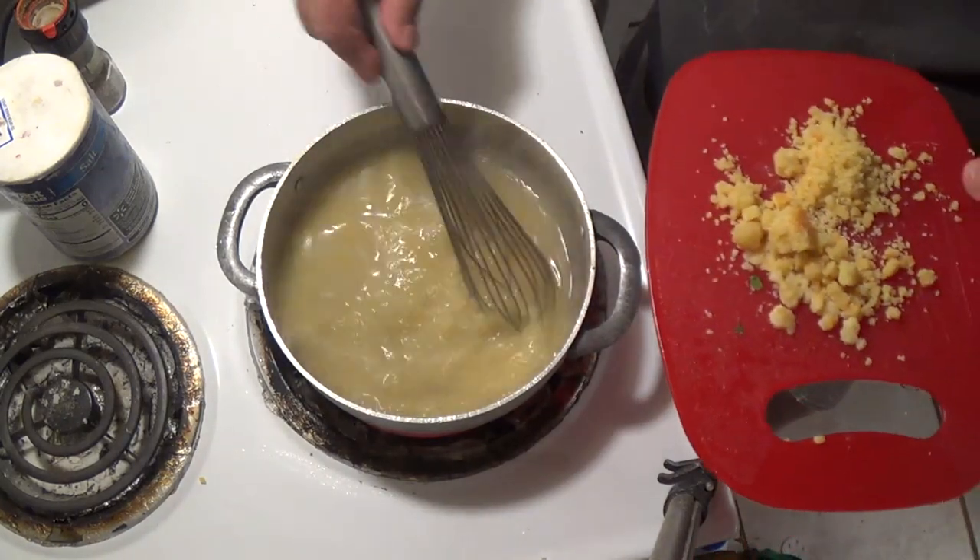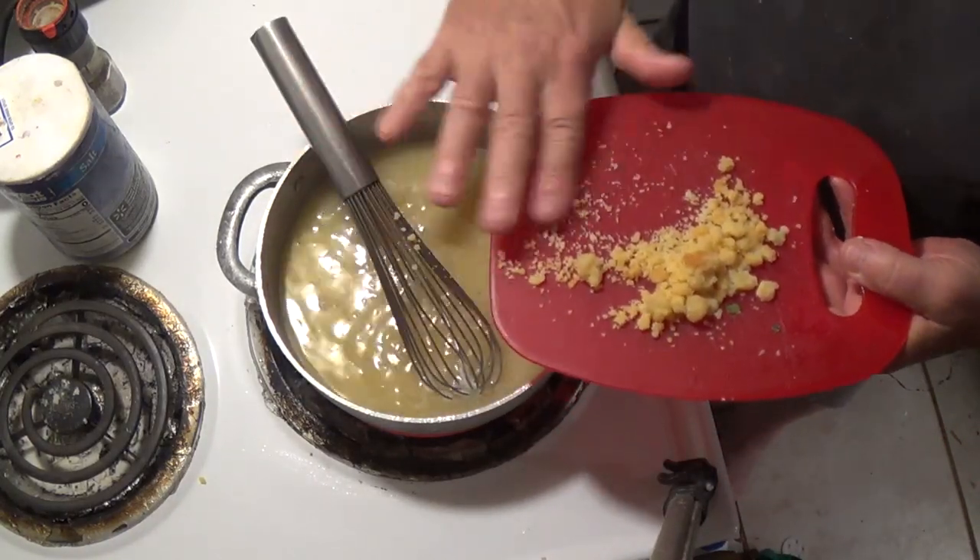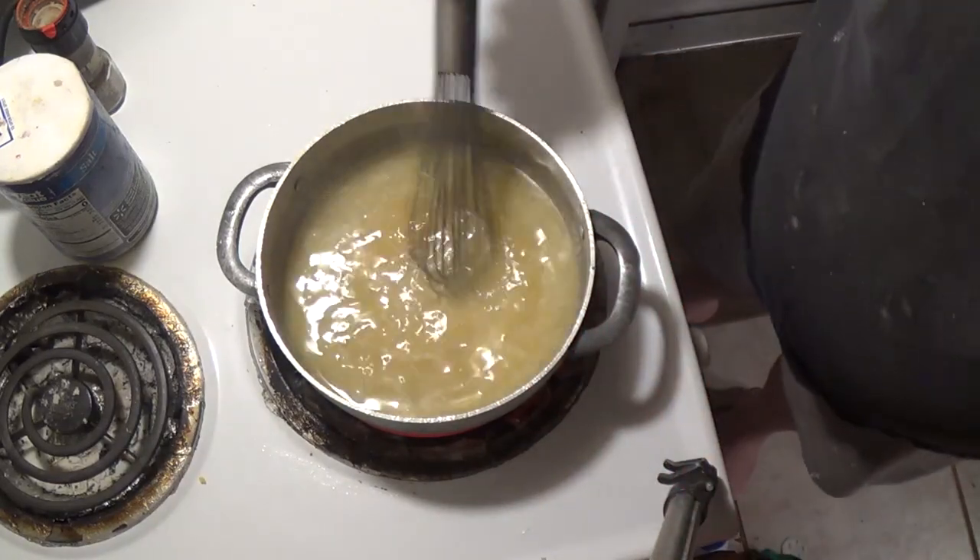Here comes some roux. If you don't know exactly what roux is, I have a video on roux that will explain everything. You have to have roux — especially now that we're making the mother sauces, there's just no doubt about it.